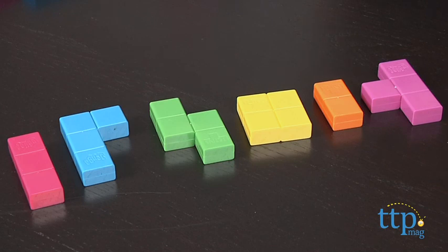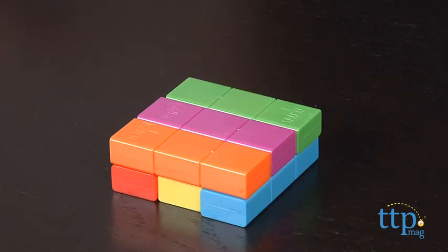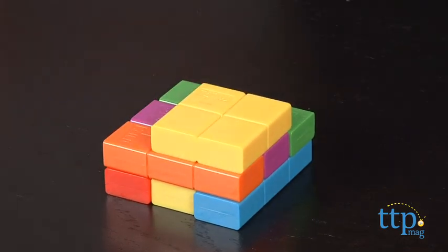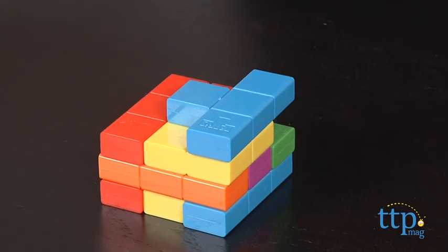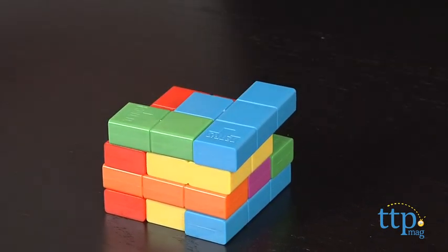Yes. It comes with 47 colorful blocks in six different shapes and sizes. To start, you'd set up the tower by stacking the blocks like we did here. Since the blocks are different sizes, there will be gaps, so you just have to try to alternate the direction of the blocks with each level.